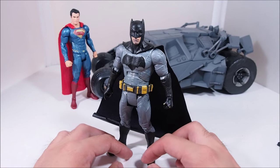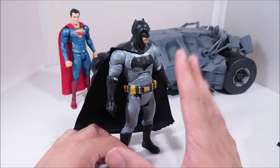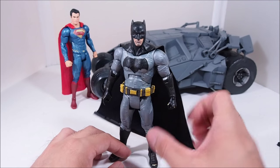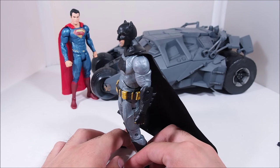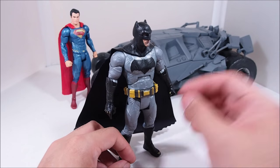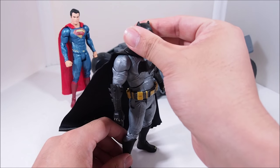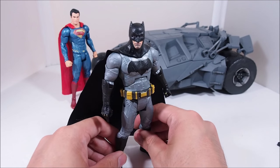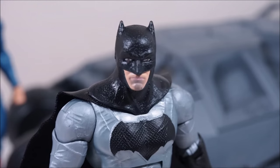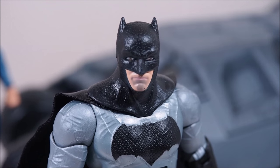Alright, Batman time. A lot of people will like this, a lot of people will hate it, and a lot of people will be in the middle. I'm actually in the middle right now — I want to like it, I do like it, but there are some things that bother me. I think it really relies on the head sculpt, which is the problem everyone has with it. But honestly, it isn't as bad as it looked in the promotional pictures, especially in person. It looks pretty decent.